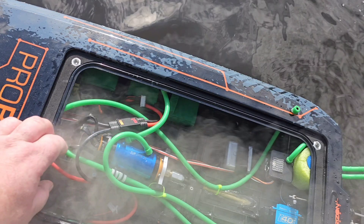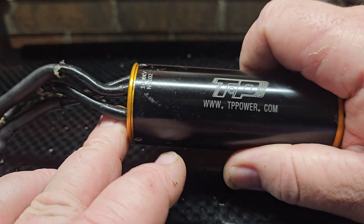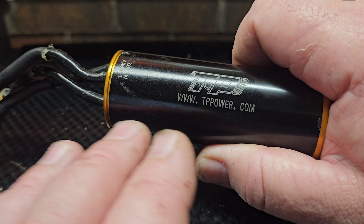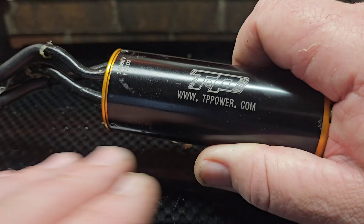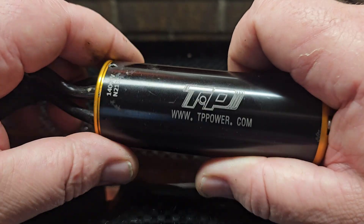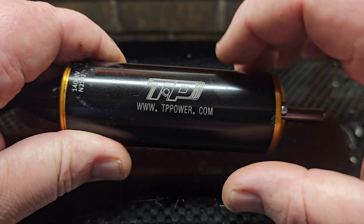It got smoked — it's actually locked up. I wanted to make this video because I found something pretty interesting. A little back story on the motor: I've had it for two years, roundabout, and I've got dozens of 12S runs on it, if not more. The motor has been a beast, one of my favorite TP motors. It's a 12S capable motor, capable of running 12S successfully.